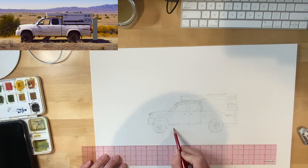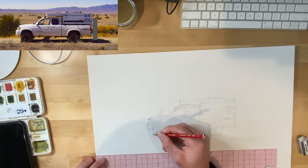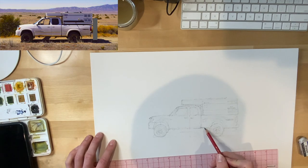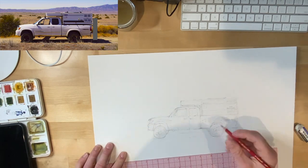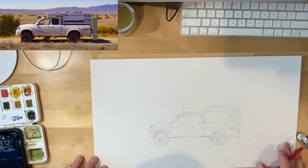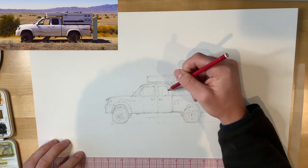Here I'm starting to sketch in the ground plane and the shadow that's cast from the truck onto the ground plane. The wheel on the far side is another crucial indicator of perspective, so pay close attention to where it's positioned relative to the other wheels that are in the foreground. Now that we've zoomed into the sketch a little more you can see the construction lines and the perspective lines and where I've placed the vanishing point.